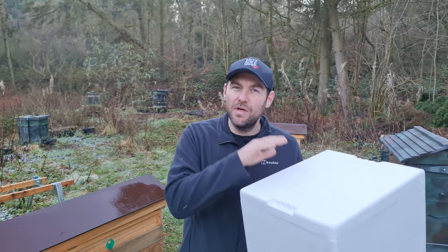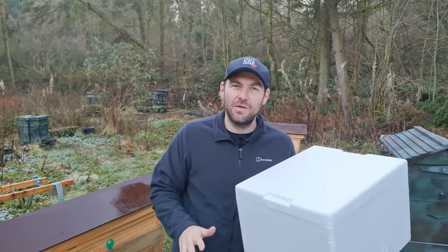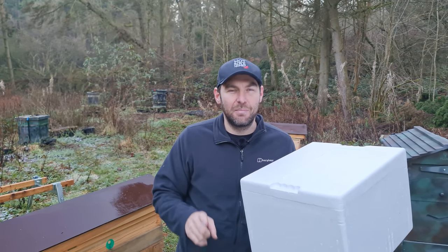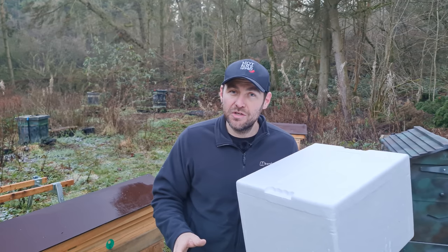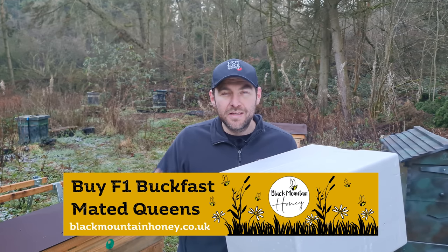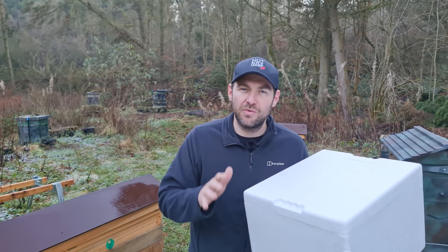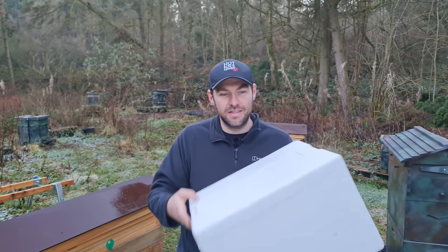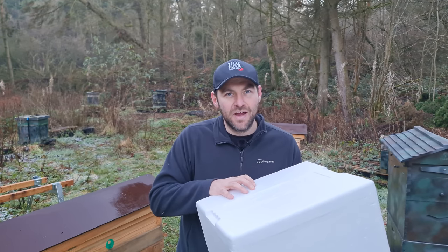You could paint it, coat it, do all sorts of things to it. But what I'm showing you today is the cheapest, simplest method to catch bees in one of these — I want to keep the cost to an absolute minimum. I'll mention a couple of optional upgrades that might cost a little bit more, but I'm going to show you the really simple method. This box is absolutely featherweight and really, really fragile — don't go thinking you can turn one of these into a nuke.